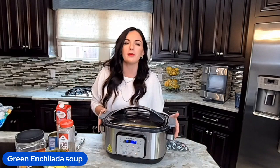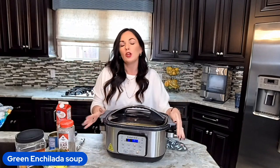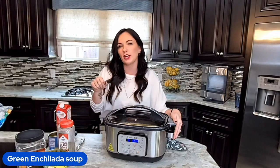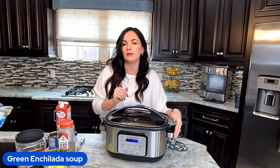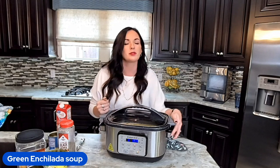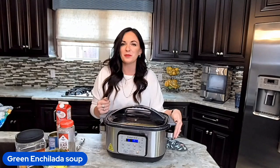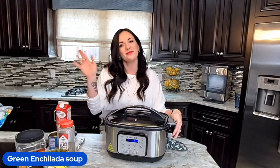You guys have a great day and go make some soup! I will see you next time in my kitchen. Thanks so much for joining me — remember, you can get the full recipe through the link in the description or just go to eatingonadime.com and type in 'enchilada soup.' Don't forget to like and subscribe so you don't miss any more of our easy family-friendly recipes. Bye friends!